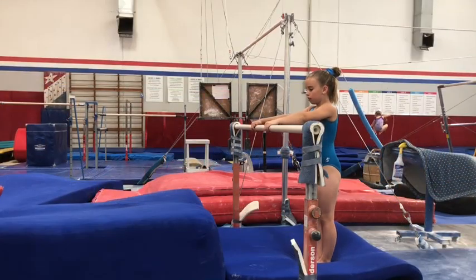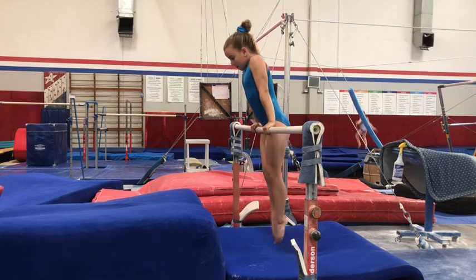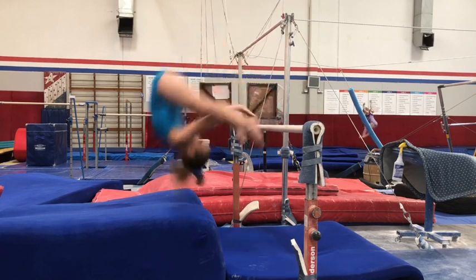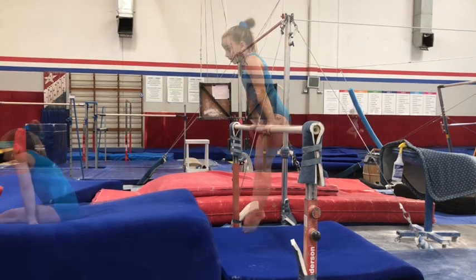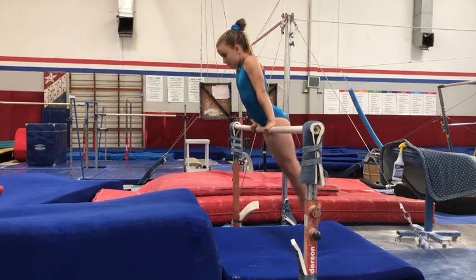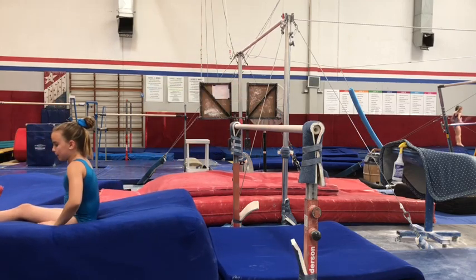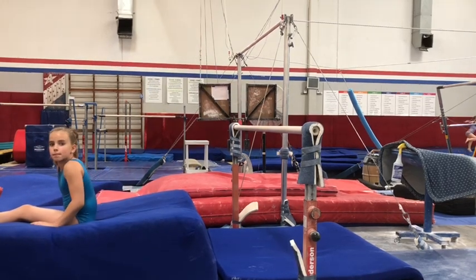The next skill: Blakely is going to get onto the bar, cast straddle her feet on, then flip over to her back. This teaches the girls how to lean over the bar confidently. Blakely is going to try it again — cast straddle her feet on, flip over to her back. I love this drill; it really teaches the girls how to lean over the bar before they try their handstand. Good job, Blakely.